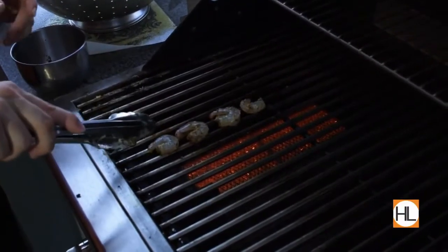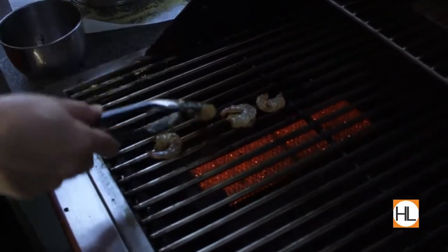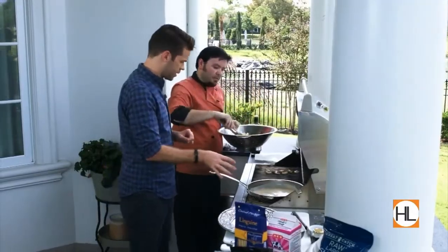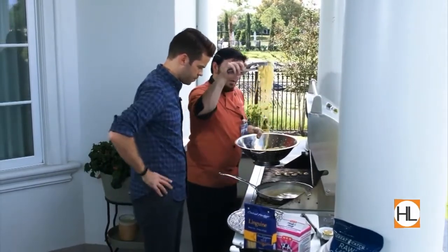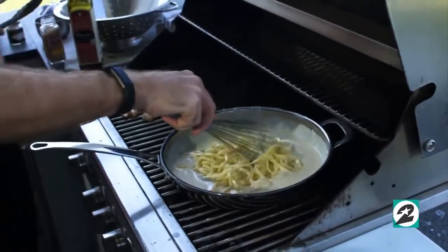We're going to go ahead and toss these over real quick — get those turned. Now that this Alfredo has thickened up, it's ready for the pasta. That sauce is nice and thick now.